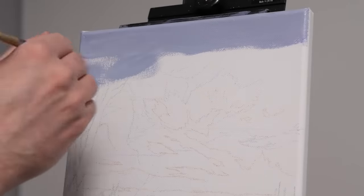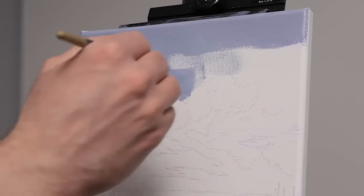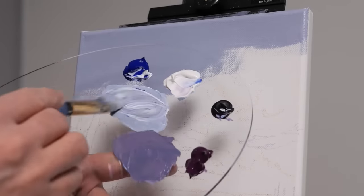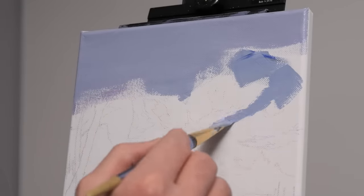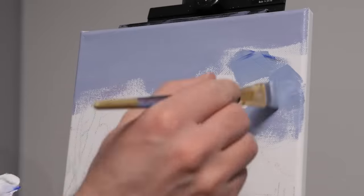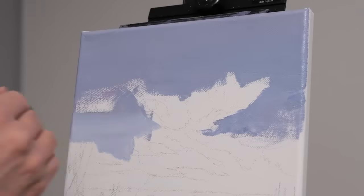I'm grabbing an abundance of that fairly grayed, relatively light blue and throwing it everywhere in the sky, with the exception of where our prominent purple clouds will be. I'm using an X-shaped pattern to really move the paint both up and down on the canvas, then go back over it with a horizontal stroke, very soft, to take out any brush strokes. Generally, the harder you press, the more brush strokes you render, so going over it again at the end with a softer application is great for skies. I did speed up a couple of the more repetitive parts. I'm trying to make the bottom portion slightly brighter, and you're probably going to want to do two layers.